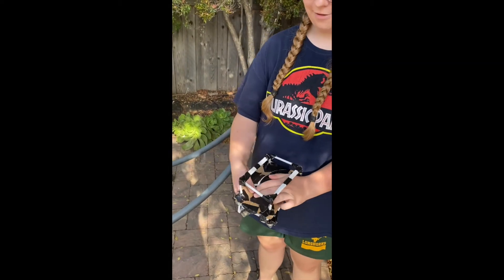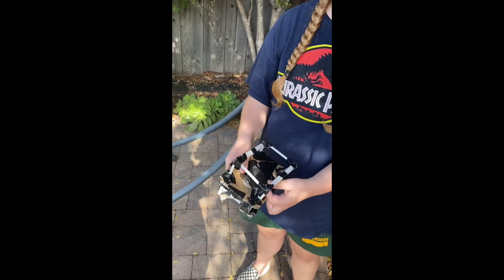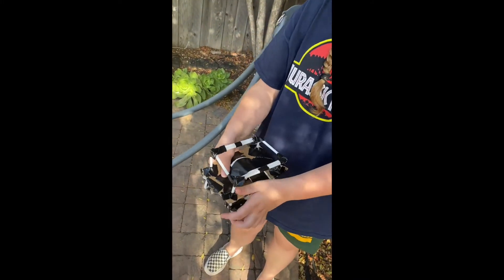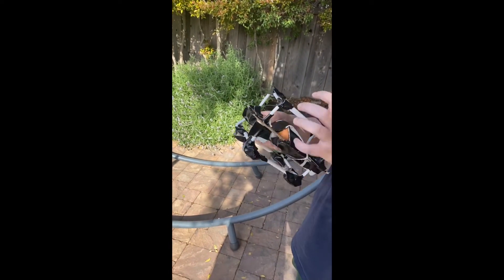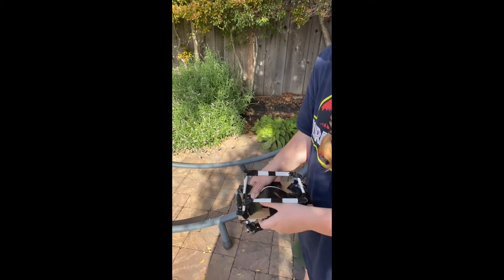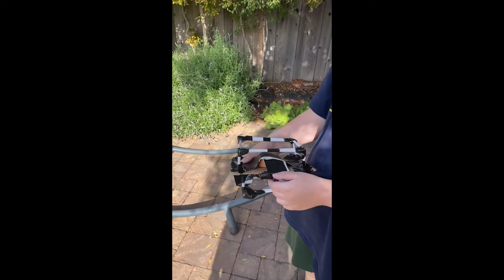Here is our final prototype for design number two. We have a seat belt here and we've secured the egg inside. We can show the inside — there's a little cushion, and that's the egg all secured up. The basics of our design: we have straws surrounding it in a rectangular prism form. On the bottom we have some rocks giving it more mass so that it always tries to land downwards and doesn't flail around. We also have straws on the top just to secure it, just in case it falls over in the process.